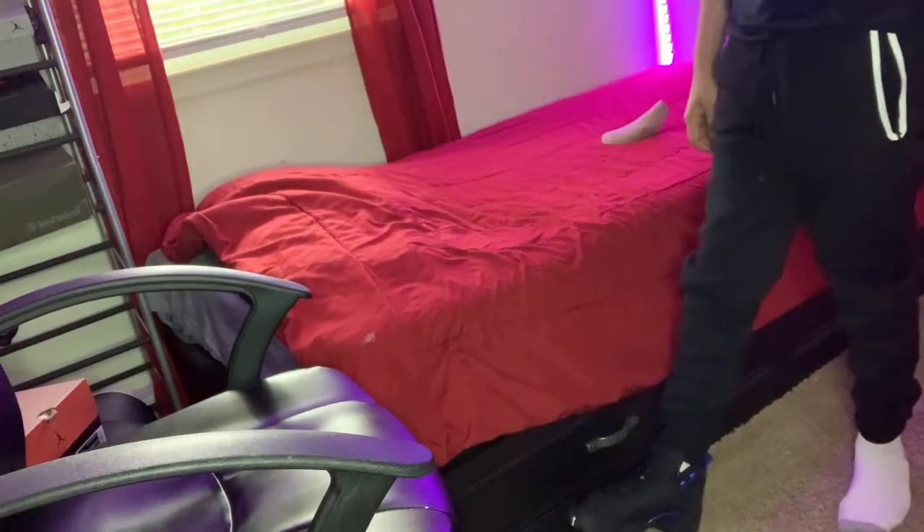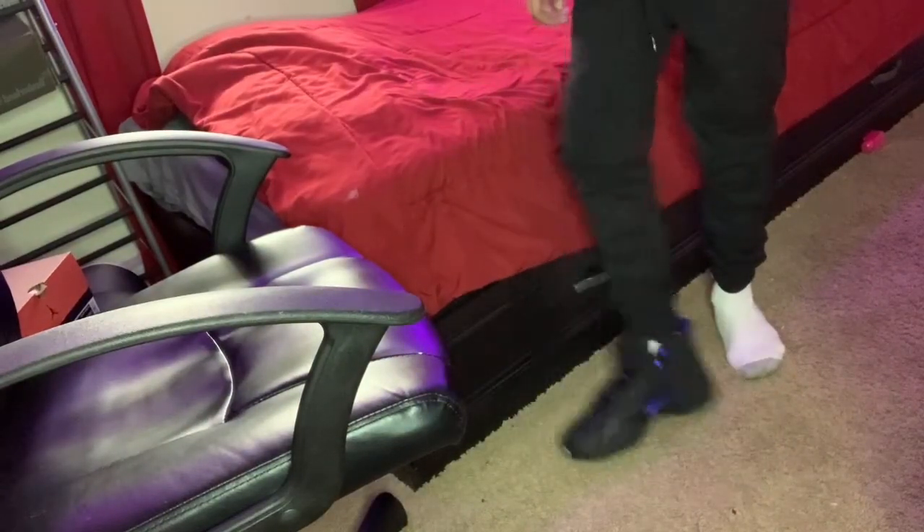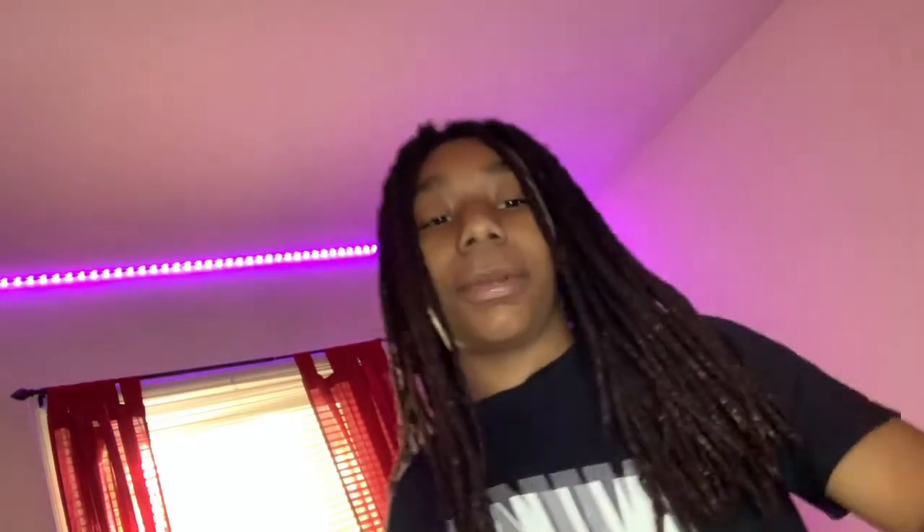Let me angle the camera down so y'all can see it. They look good on my foot. Should I go drip it out real fast? Give y'all some fits? I'm gonna go get y'all some fits I think go really good with this. I need some more clothes so I can match this — I'll be right back.